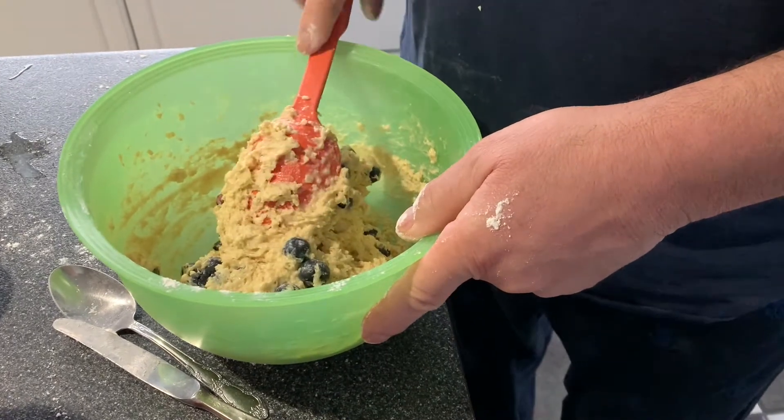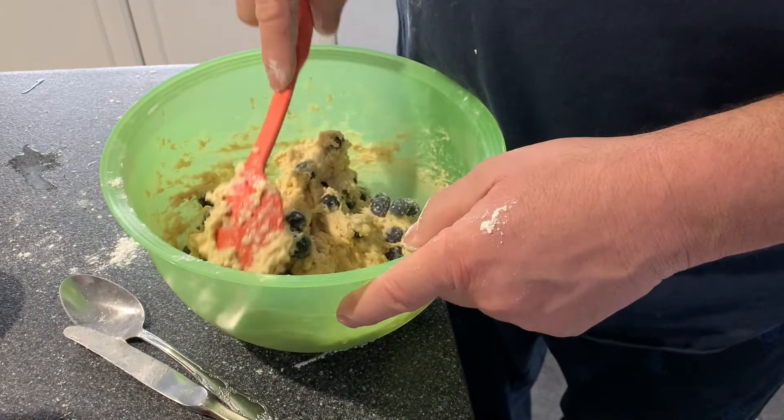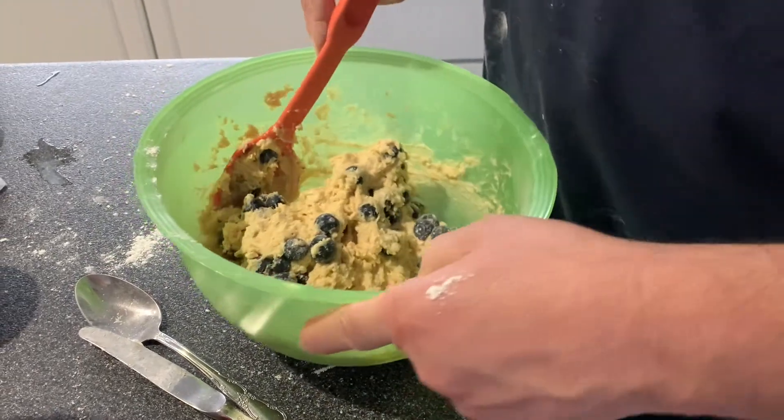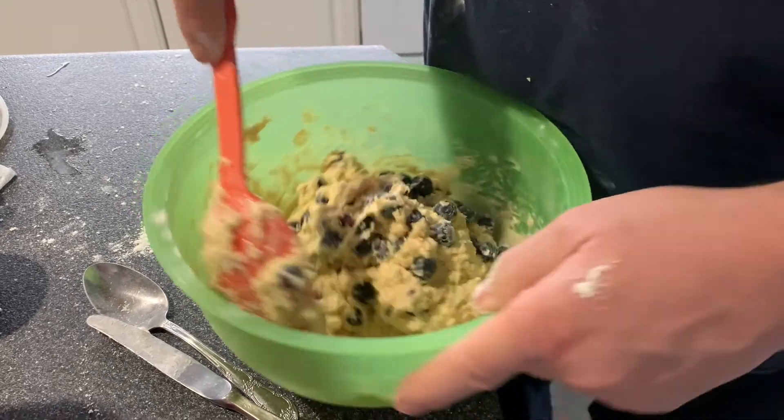I find too, like when I do the frozen blueberries, I put them in frozen. For some reason they seem to be better too — you don't squish them all. Because they're frozen, they might burst more, right? They taste good too.